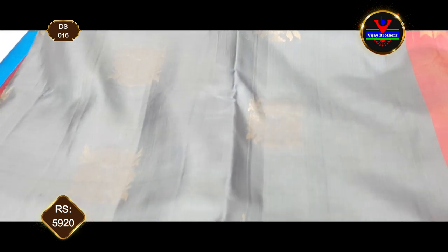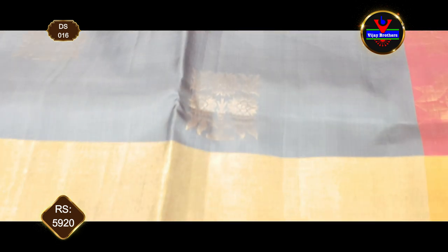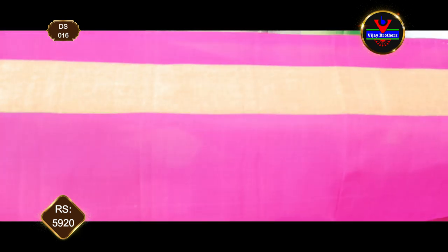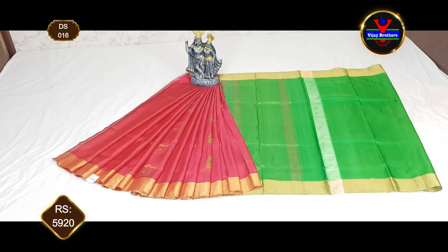Next combination is the type of red zari. We are going to design this blouse — we are going to wear a pink blouse and continue the sleeves for this blouse.